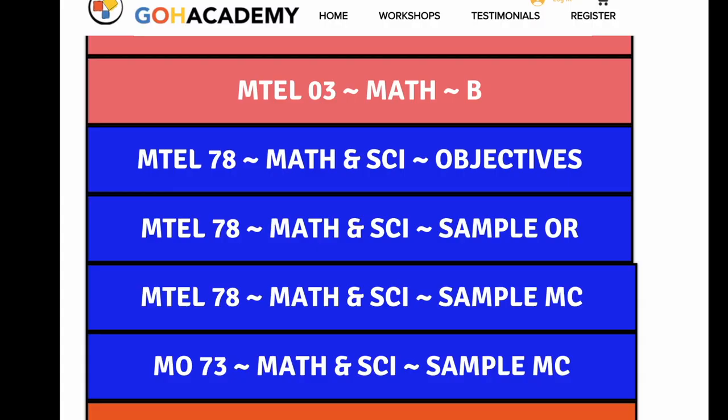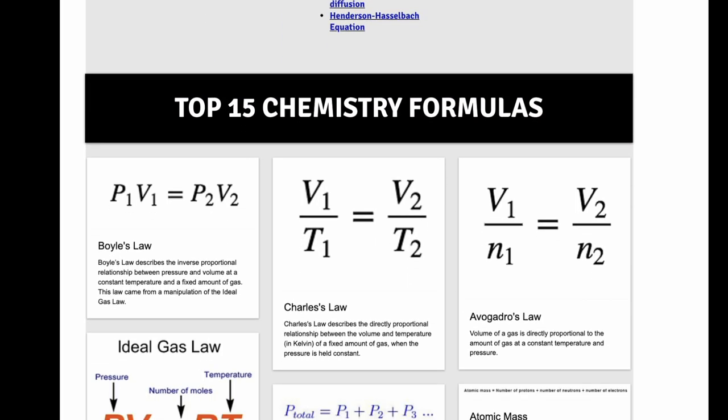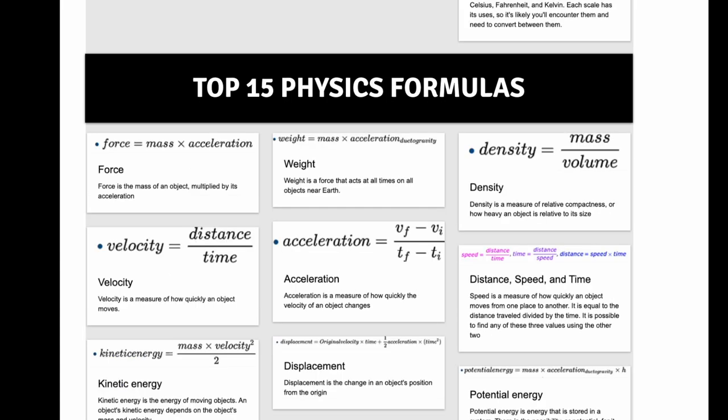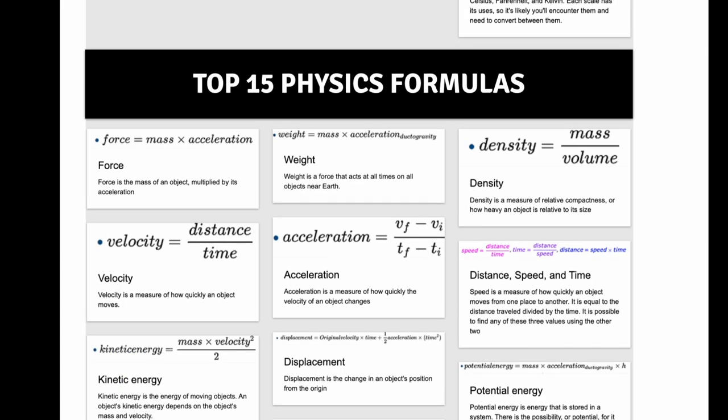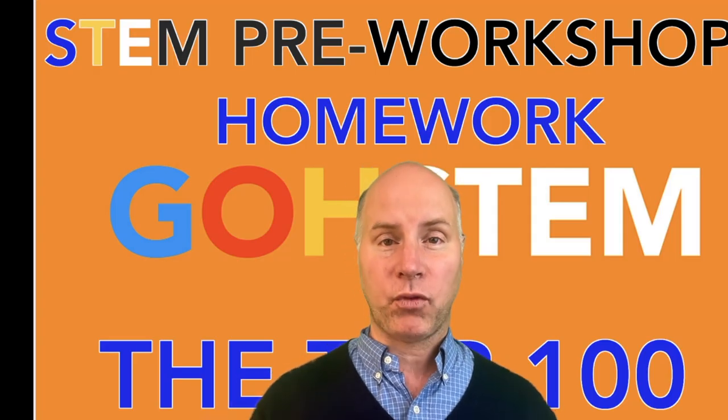One more thing, and this is for teachers taking those middle school and high school science exams. In between the vocab section and the practice exams there are formulas. These are some very common formulas in chemistry — if you're a chemistry teacher taking a chemistry MTEL you definitely want to review these chemistry formulas. Same thing with the physics formulas; these are basic physics formulas you're going to see on your exam. That's for teachers taking the high school physics MTEL or teacher certification exam. And finally, if you're a teacher taking a technology or engineering exam, make sure you review some of these core formulas as well.